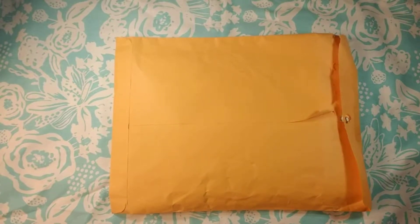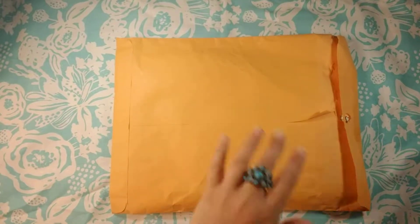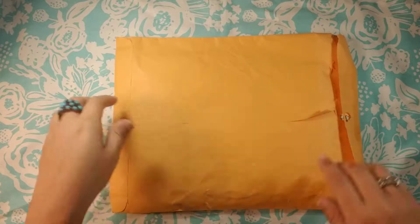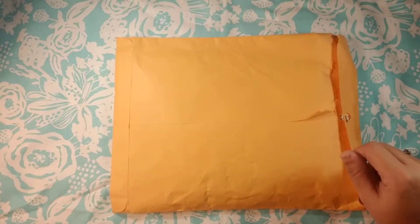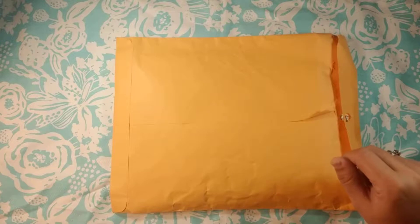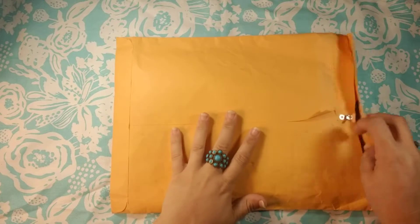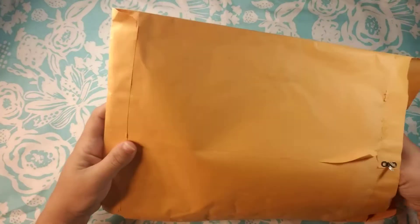Hi guys, Dorothy here and I'm here to show you a swap that I got through the Just Junking Facebook group. My swap partner was Steph and I wanted to share that with you. I have been sick this week, I've got a cold so if my voice is rough or ragged, or if I cough during the video, I apologize ahead of time. So this is my swap from Steph.